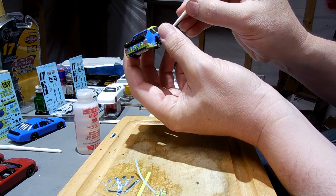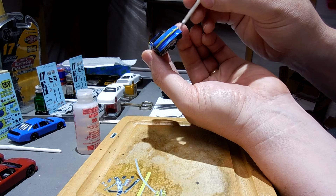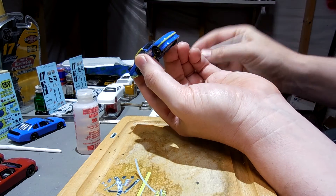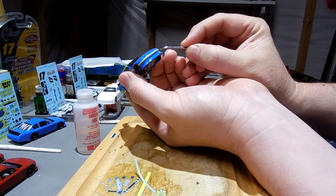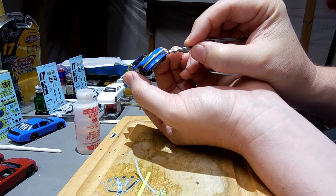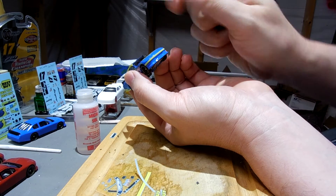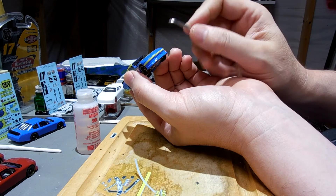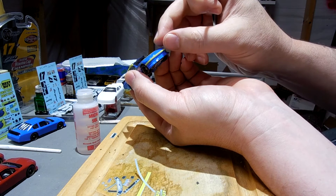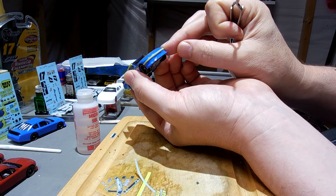Sometimes getting these things to tuck behind there is a real pain in the butt. So trying to eye this up and using this as a reference point, I'm trying to make sure this is straight. It's pretty good — I don't think it's a hundred percent straight, but that's pretty close.